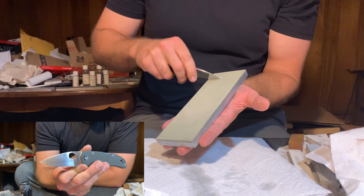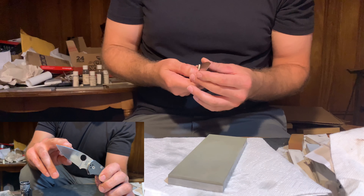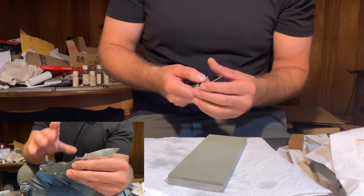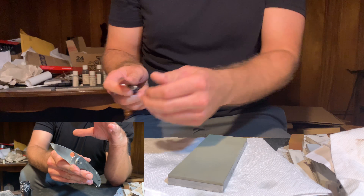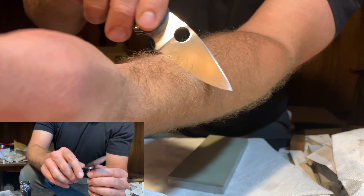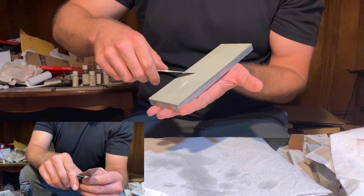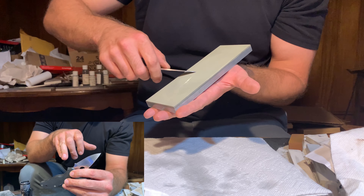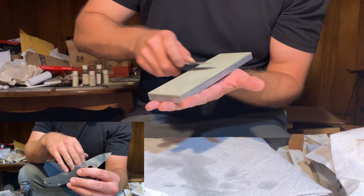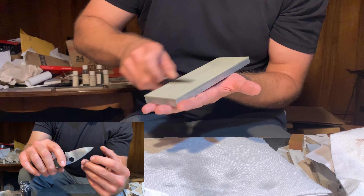The knife is a Spyderco Native in CPM S110V. It's been reground by Big Brown Bear and taken extremely thin behind the edge. I wanted to take the edge completely off the knife for this video and show that it had no cut left to it at all before sharpening the knife and taking it to a high level of sharpening.